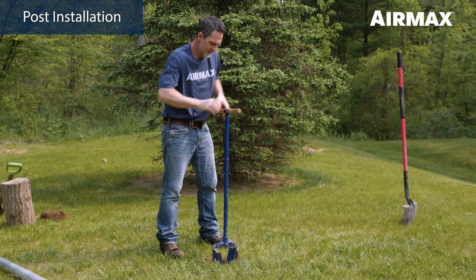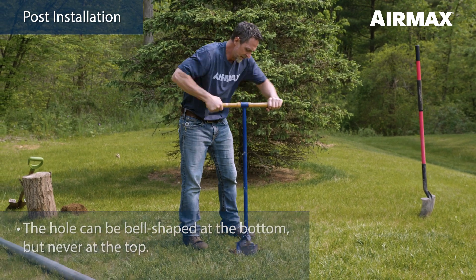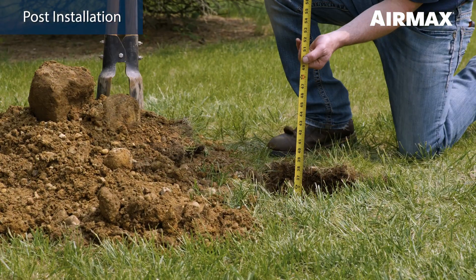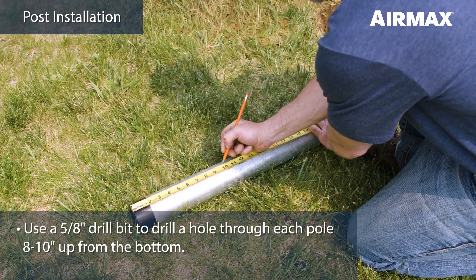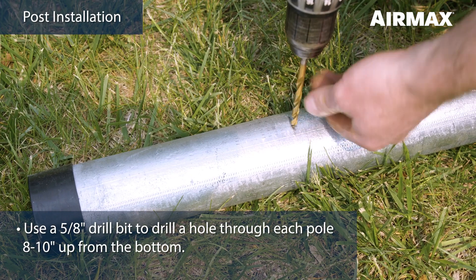Next, use a post hole digger or auger to create an 8 to 10 inch diameter hole. The hole should be a minimum of 36 inches deep. This depth should leave you approximately 84 inches above grade for your easy mount assembly. Use a 5/8 inch drill bit to drill a hole through the pole 8 to 10 inches up from the bottom.